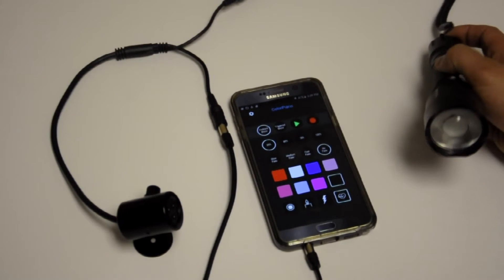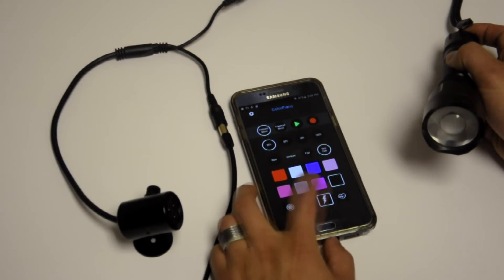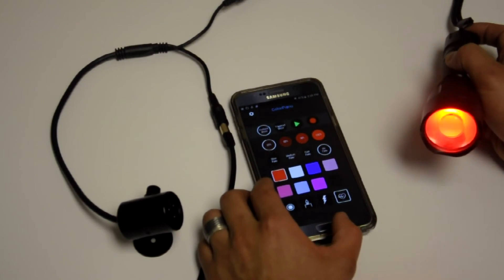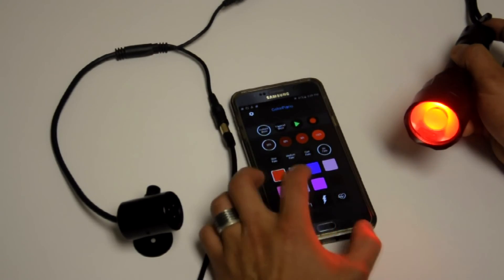You also have various modes such as strobing, candle flicker, lightning patterns, or heartbeat. Some of these modes will have the motor vibration already built in.